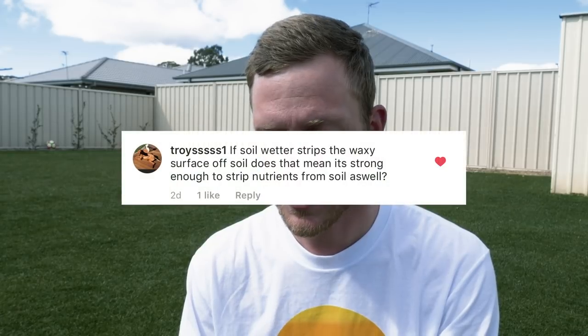From Troy: if soil wetter strips the waxy surface off soil, does that mean it's strong enough to strip nutrients from the soil as well? No — it's only going to help penetrate past that waxy surface and break it down. It's not going to take any nutrients out of your soil. From Nate: how do you get your lawn to stop being patchy? It depends on your grass type. With perennial ryegrass — a bunch-type grass — you'll need to overseed because it won't spread sideways. With couch, kikuyu, or buffalo — grasses that have stolons or rhizomes — they will creep sideways. A good renovation, top dress, and fertilizer program will encourage lateral growth and thicken it up. But for cool season or bunch-type grasses, you'll need to overseed.